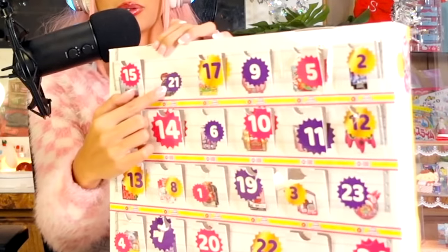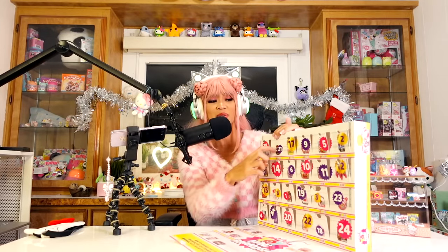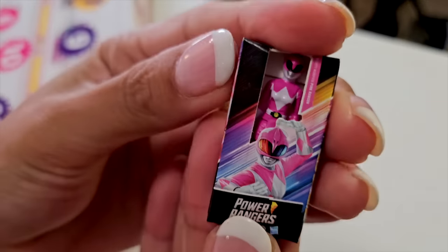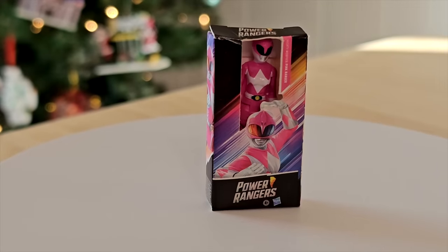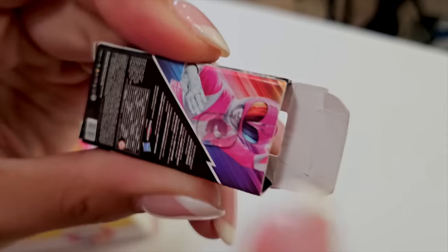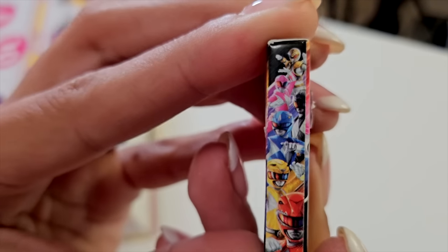Door number 21 — I see Piggy on it, we'll see. We got a Power Ranger! We got the Pink Ranger! Pink Ranger was my favorite when I was little. This is so cute. It's stuck in there, but you can see all the Power Rangers on the side. That is so cool.